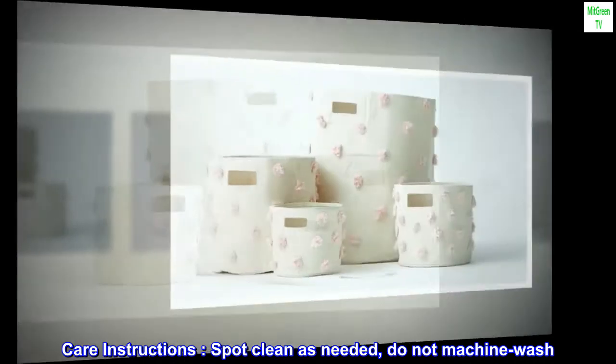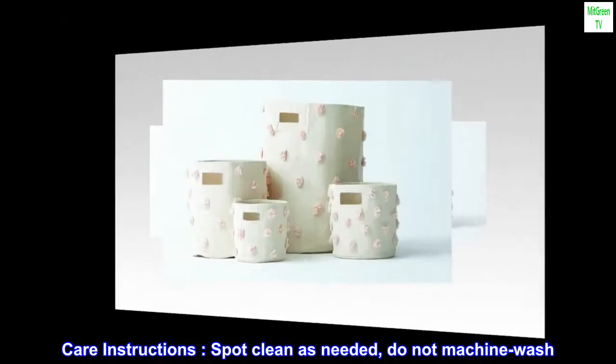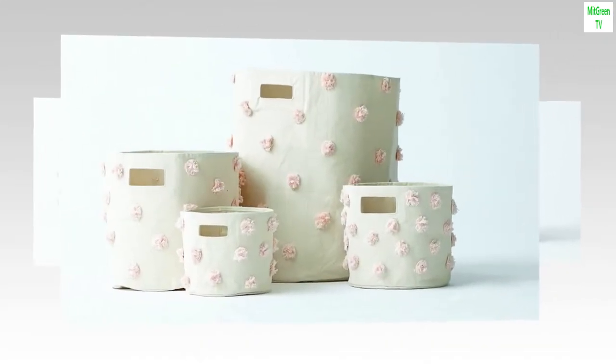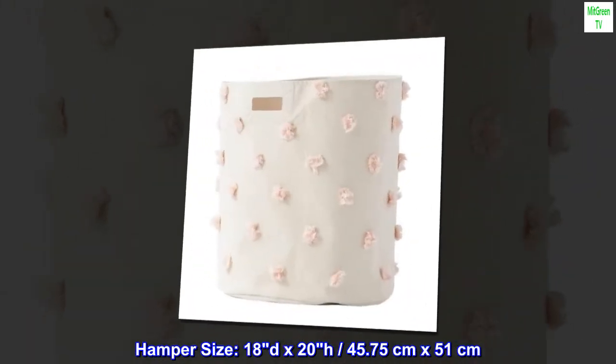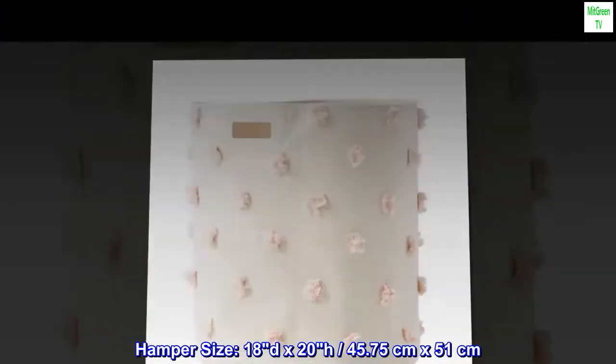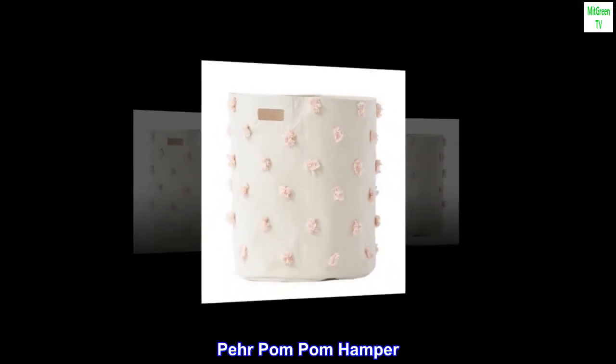Care instructions: spot clean as needed, do not machine wash. Hamper size: 18D x 20H, 45.75 centimeters by 51 centimeters. Pair pom-pom hamper.